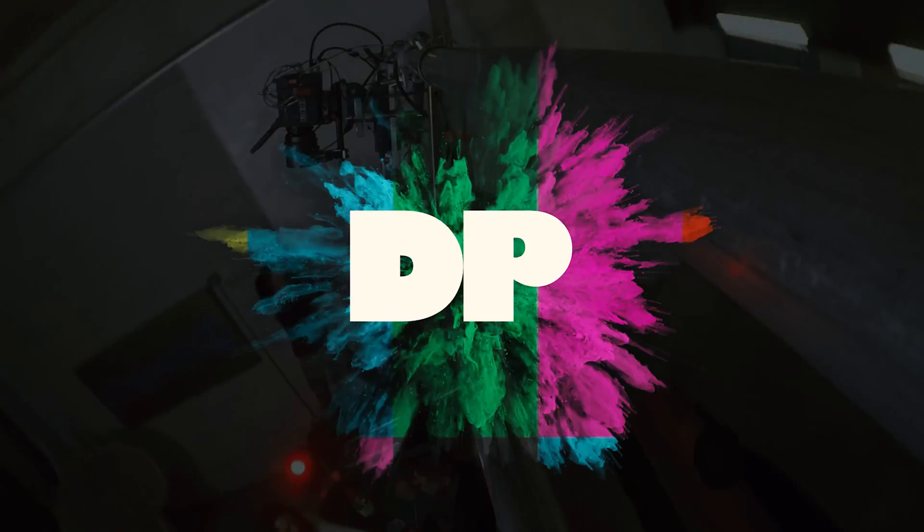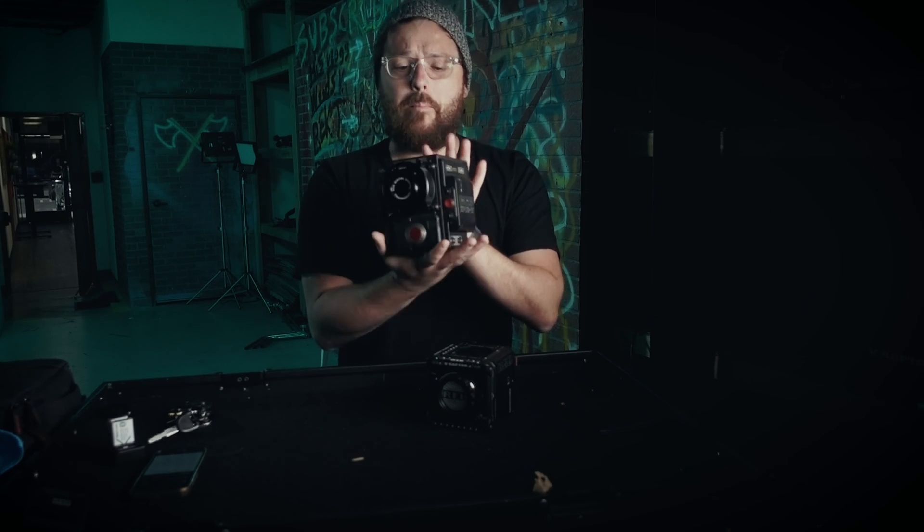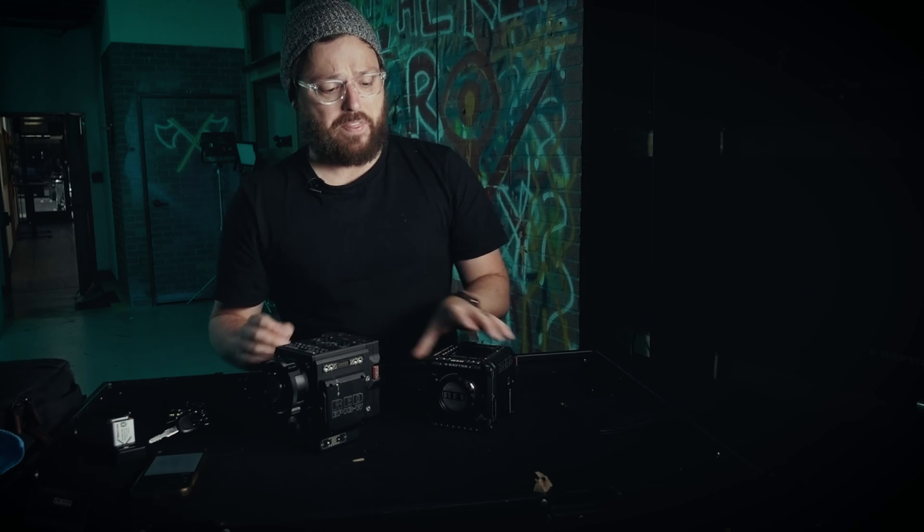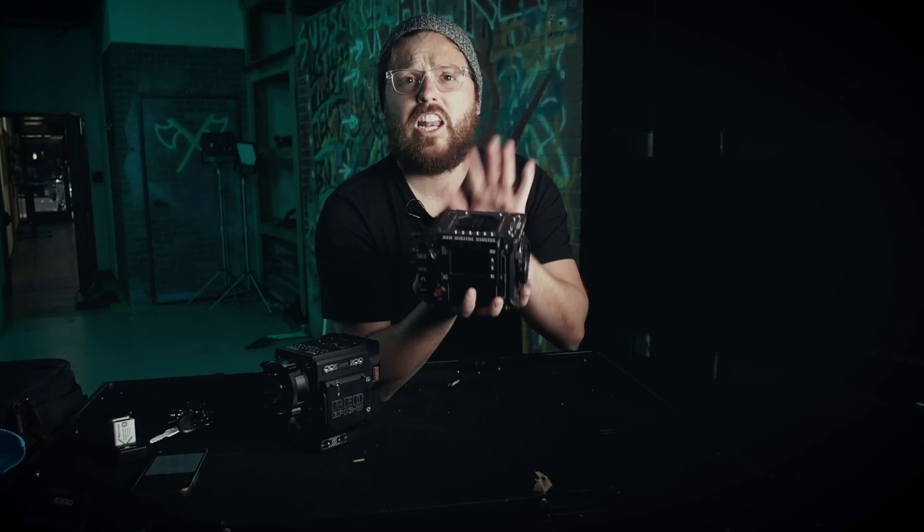My very favorite thing about this camera has to be the color science. In this video we're going to talk about the key differences between this camera and this old beast. We got this DSC-M2 camera about five years ago — it's been really good to us, a powerhouse, solidly built with a lot of good features. But they definitely hit some key upgrades with the new Raptor. We've had the Raptor about four months, shot 15 to 20 commercials on it, and I'm really liking the look of it. It's solidly built and definitely has some key advantages over this one.